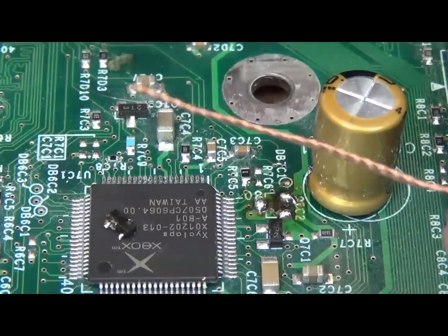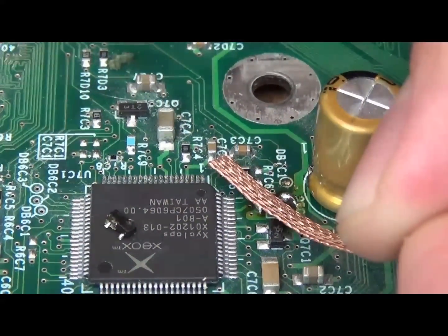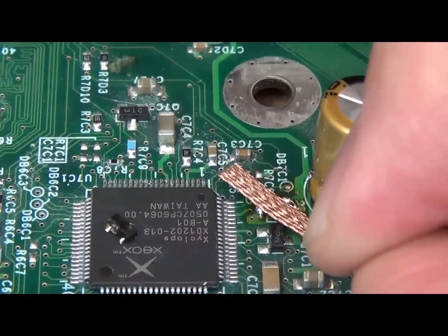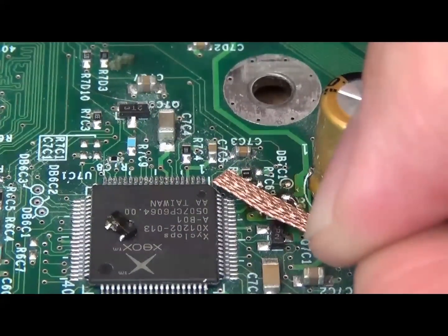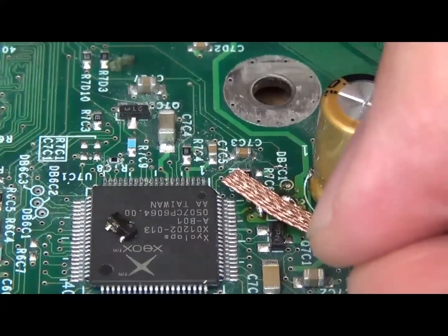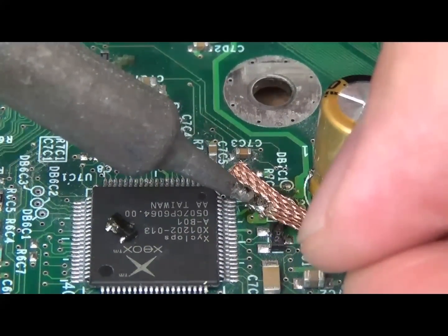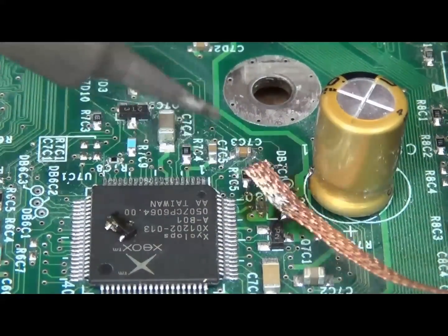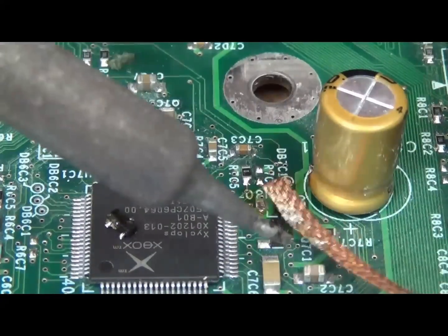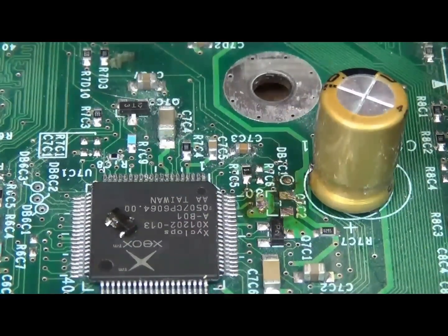Use solder wick — you can get it at Radio Shack, or in Canada at The Source, or an electronics hobby shop. Usually I'd use a bevel tip soldering iron for this part because it's easier; the wick has a tendency to stick, but with something that distributes heat better like a bevel tip it's much easier. Anyway, we'll try it with the conical tip. Yeah, that worked pretty good.